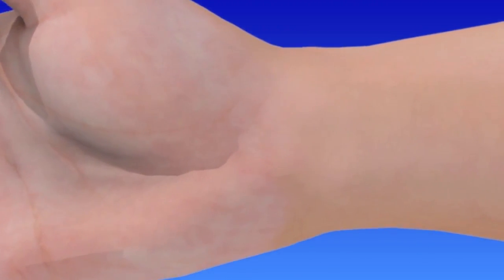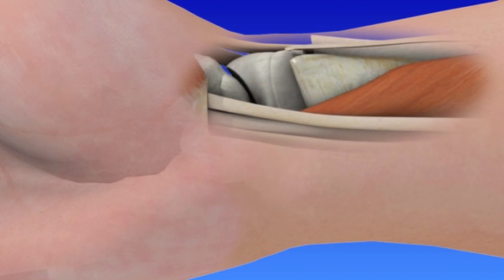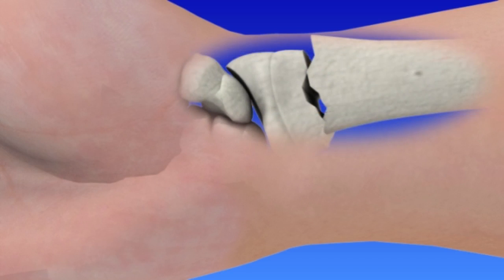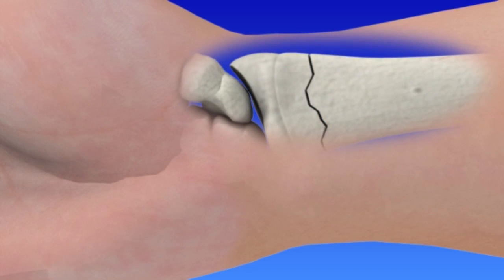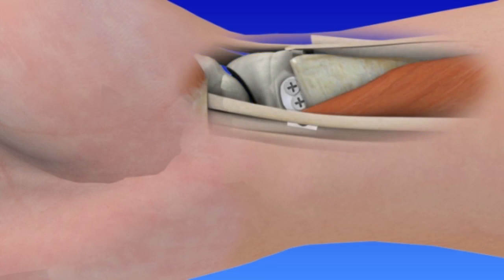To begin the surgical procedure, an incision is made along the forearm over the fracture. The tendons and muscles are carefully moved to allow access to the bone. The fractured bone is then realigned. Next, the bones are secured together with the surgical hardware. The tendons and muscles are placed back in position and the incision is then closed.